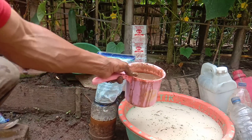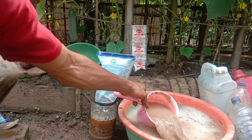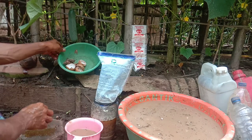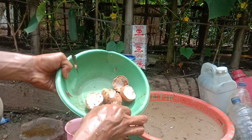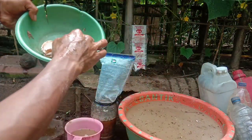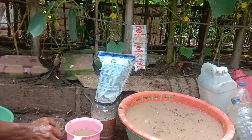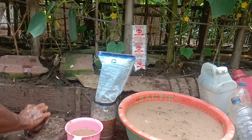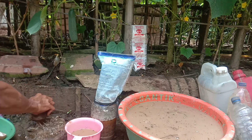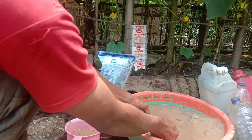Setelah kita aduk, lalu kita masukkan ke air cucian beras. Kalau misalkan teman-teman mau bikin pupuk, bahan-bahan seperti cangkang telur dan protein ini harus ada. Kalau untuk sederhananya yang gratis seperti ini: menggunakan bekicot. Bisa juga menggunakan telur atau bahkan maggot — maggot juga bisa — digunakan sebagai sumber protein. Setelah dirasa halus, kita masukkan ke air cucian beras untuk bekicotnya.